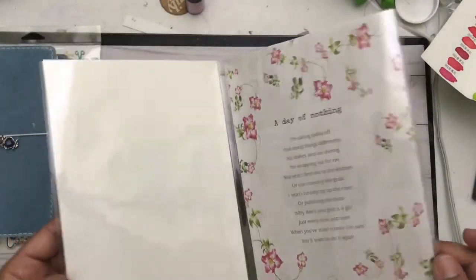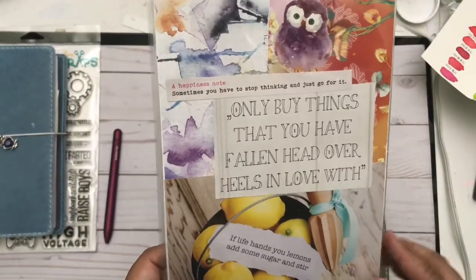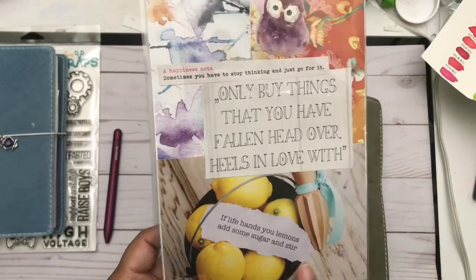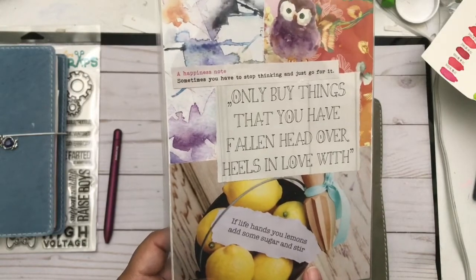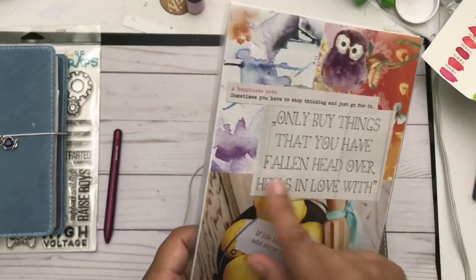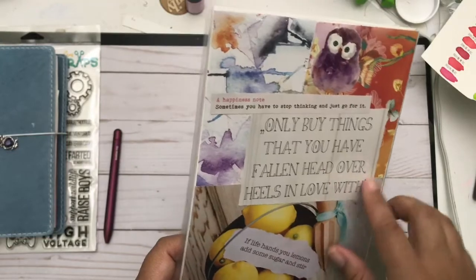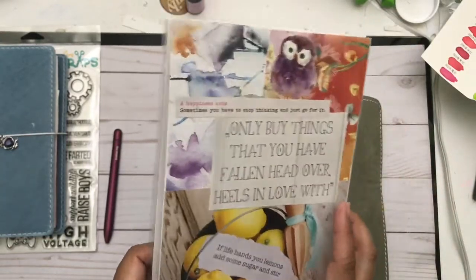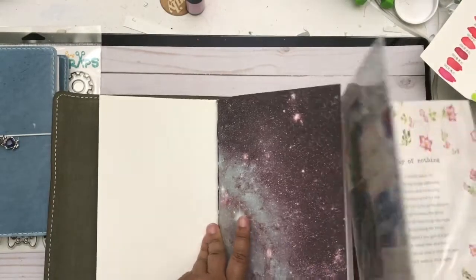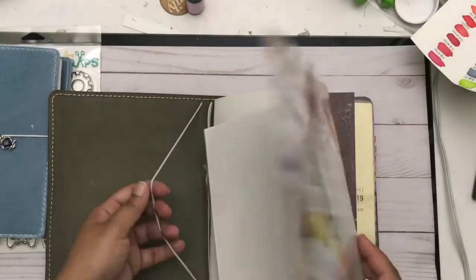This dashboard is a reminder that I need days of nothing sometimes. The back of my dashboard has more vision board content: 'If life hands you lemons, add some sugar and stir,' 'Only buy things that you have fallen head over heels in love with,' and a happiness note: 'Sometimes you have to stop thinking and just go for it.' I love this little birdie, and I still need to come up with something for the back.